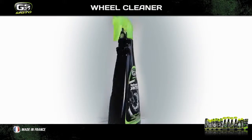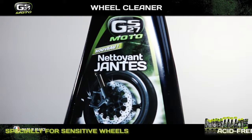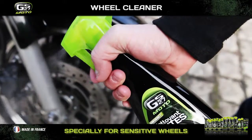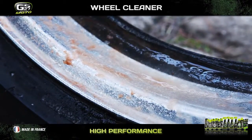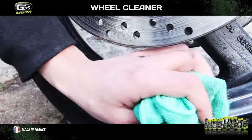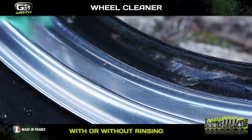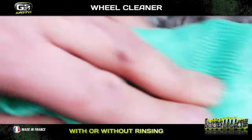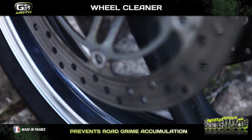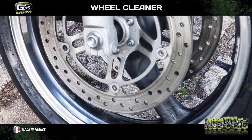The GS27 Moto range also includes a wheel cleaner. Its acid-free formula is compatible with all wheels, even the most delicate. Its high-performance formula removes ingrained dirt from wheels, including stubborn brake dust. It is highly efficient and delivers impeccable results, whether you rinse off with a hose, a high-pressure washer or with a microfiber. As well as giving a brilliant shine, the GS27 Moto wheel cleaner leaves a protective film that prevents road grime building up on the wheels.